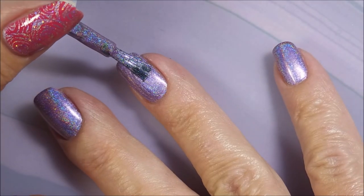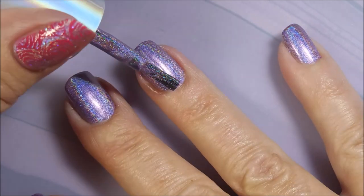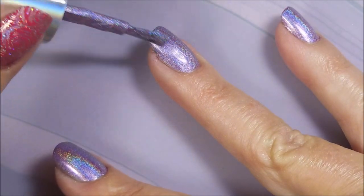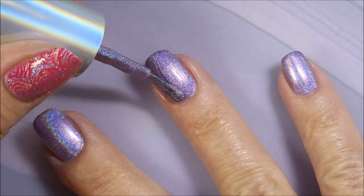And here we go with the second coat. We're going to get that one on there. I probably could have got away with one coat, but I'm just a two-coat gal, so I did the second coat out of habit. Oh my goodness, this is gorgeous.